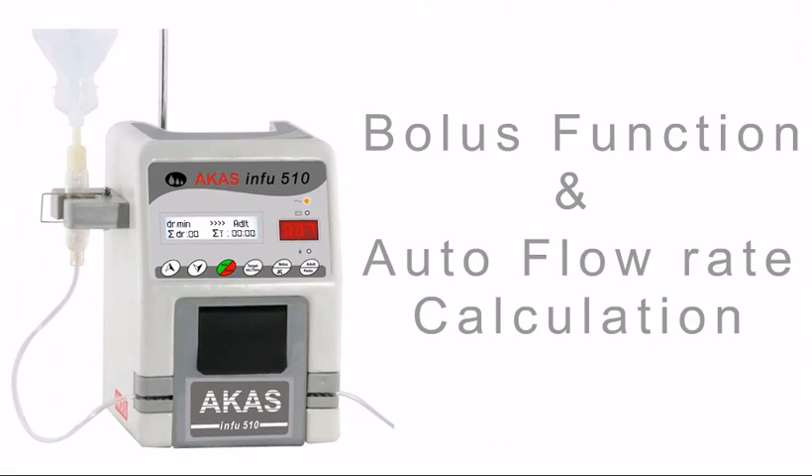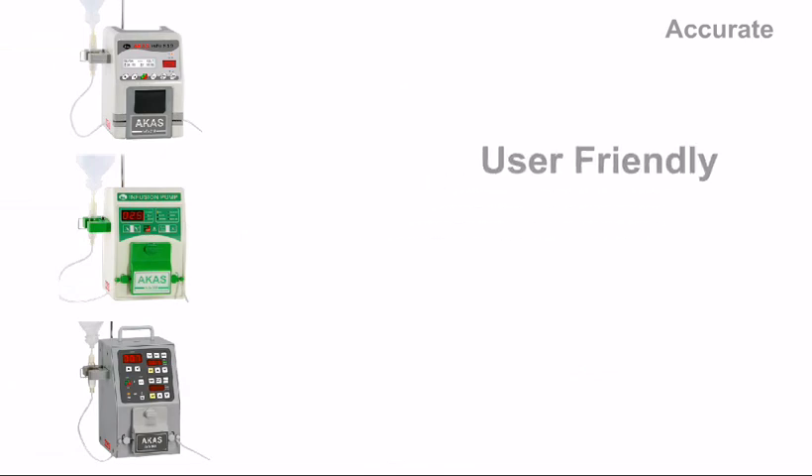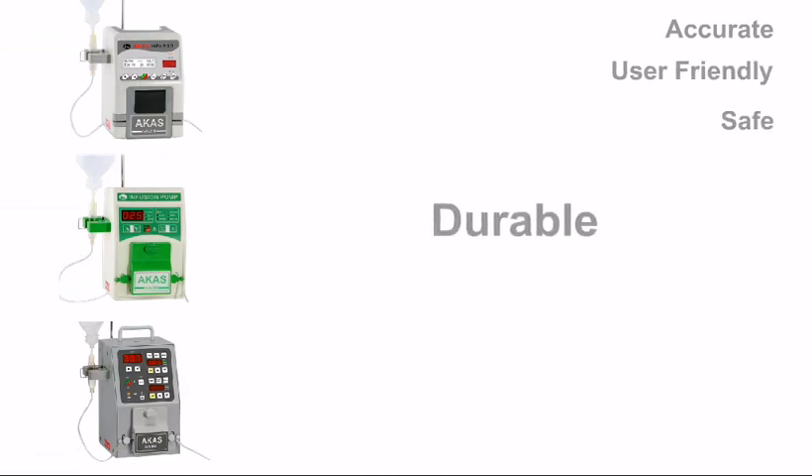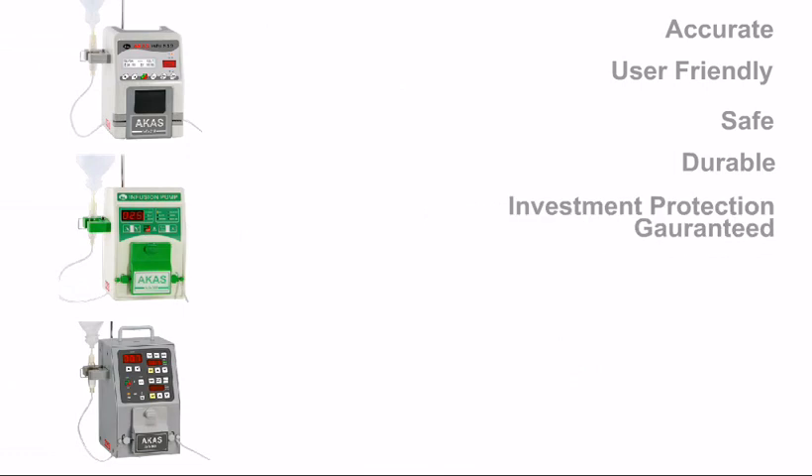Bolus of drugs could be delivered safely. Air bubble detector is a standard feature to avoid air embolism. To sum up, Arcas Info infusion pumps are accurate, user-friendly, safe, durable, and most importantly, customer investment is protected and guaranteed.